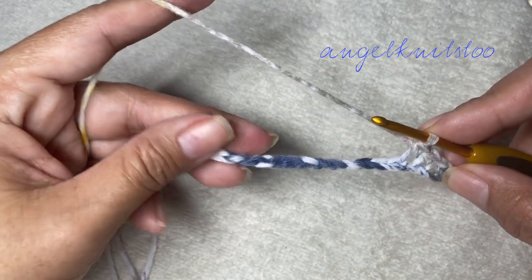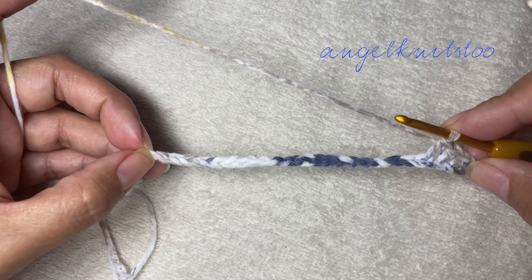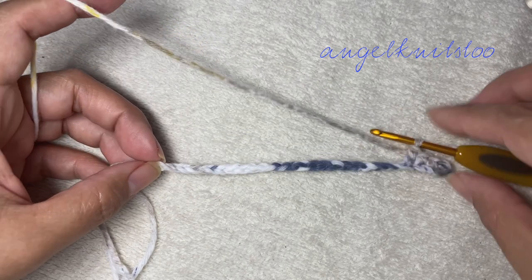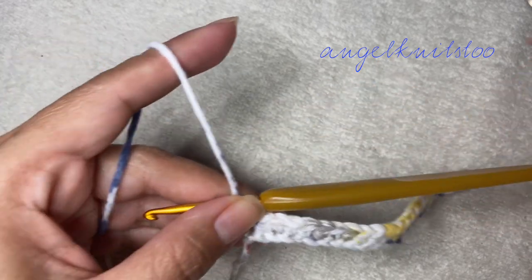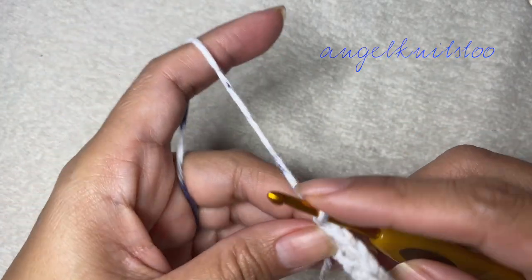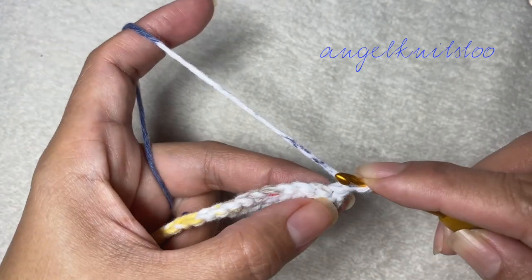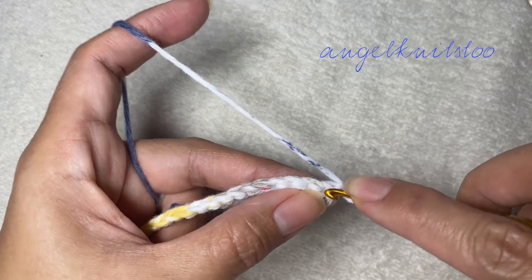Do your single crochet until the last stitch. So I have done my single crochet row and now to move up, chain one. Our chain one will not count as a stitch and we're going to make our first single crochet on the very first chain.